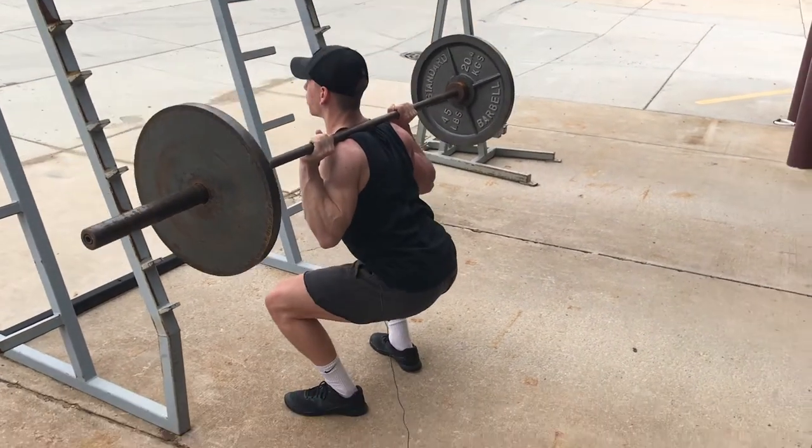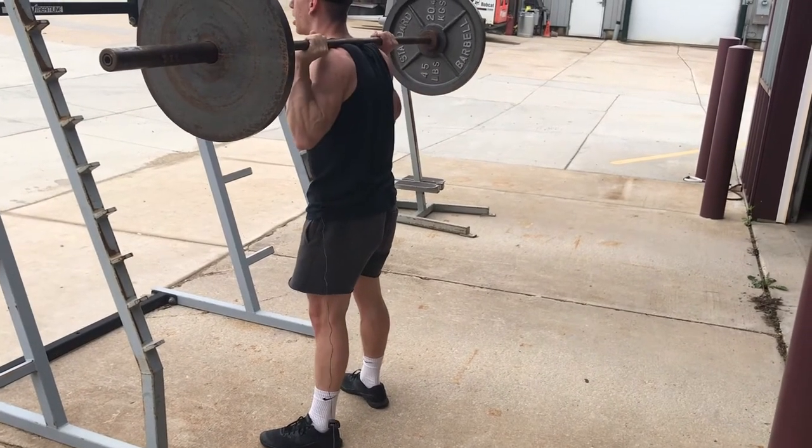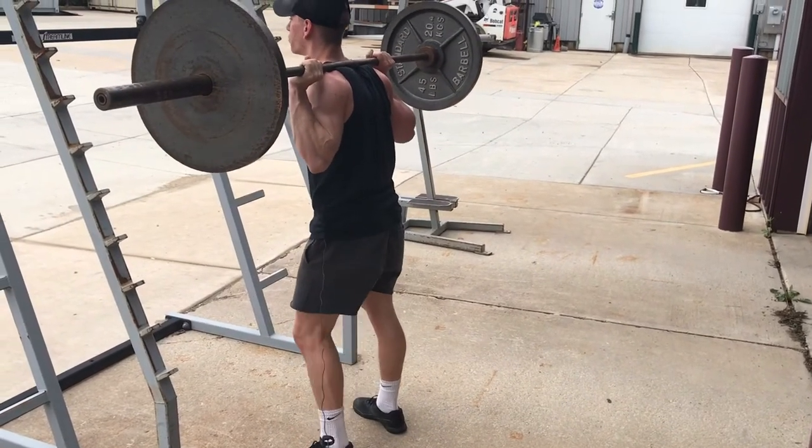I go to a depth that I feel comfortable with. I can get a pretty good full range of motion here, but that doesn't mean you have to. I'm also shooting my elbows underneath to maintain that upright position, keeping my upper back tight and squeezing my glutes out through the top.